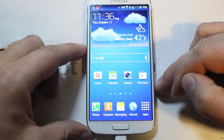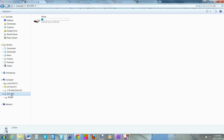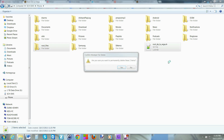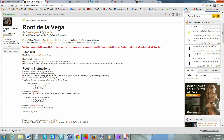Back on the computer, pull up the file explorer, click on the phone, select the root files and the other file that were copied over, and go ahead and click Delete. Confirm yes. We're done in there — close that out.